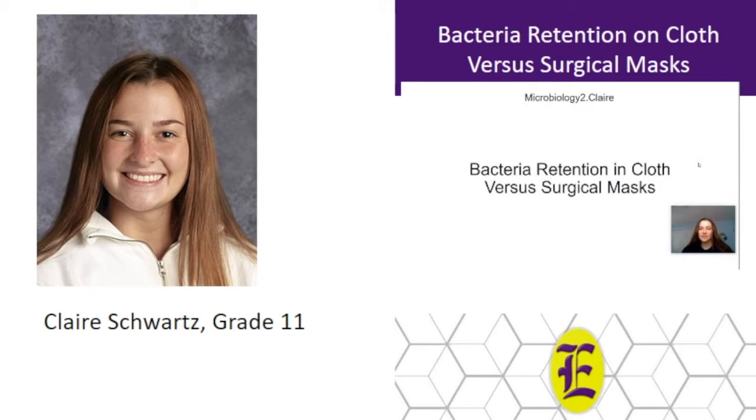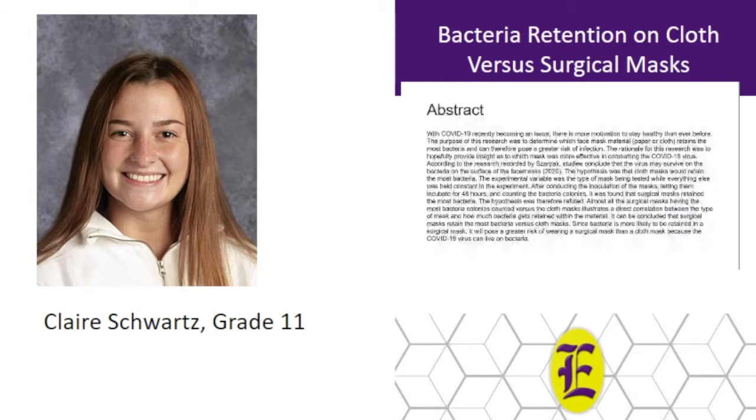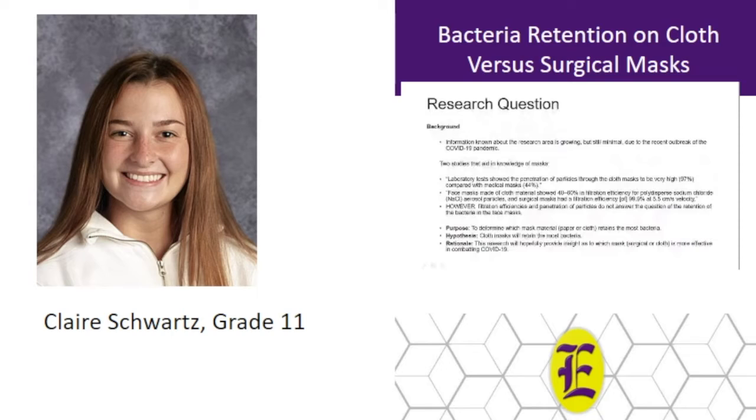Hi, my name is Claire. My project is bacteria retention in cloth versus surgical masks. Information known about masks is relatively new because COVID-19 happened very recently. Two studies say that surgical is the better option, therefore my hypothesis is that cloth masks will retain the most bacteria. My hope is that this will provide insight as to which mask is more effective in combating the COVID-19 virus.